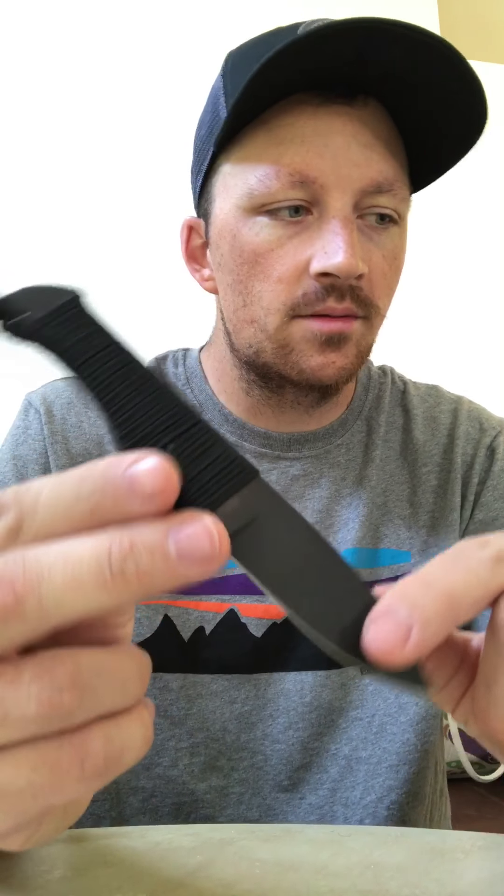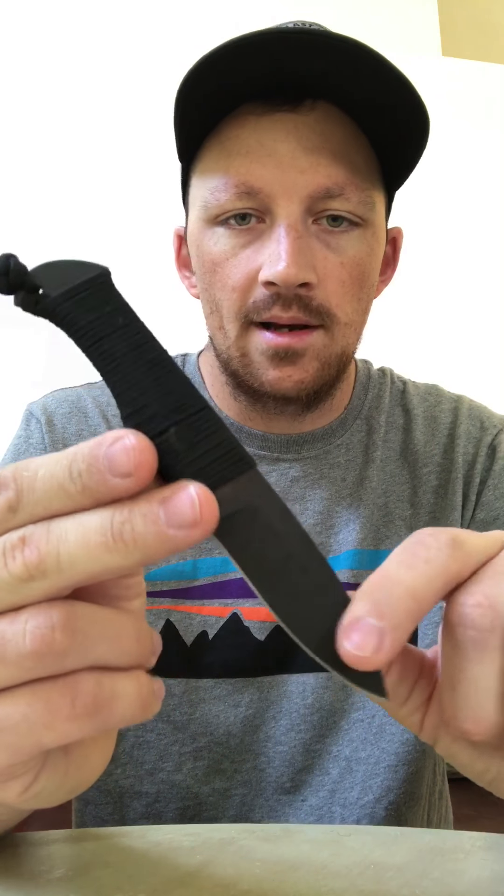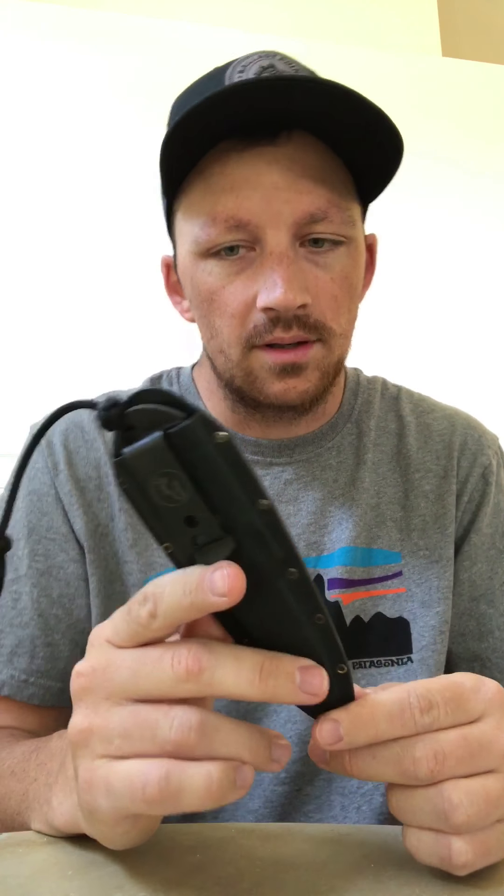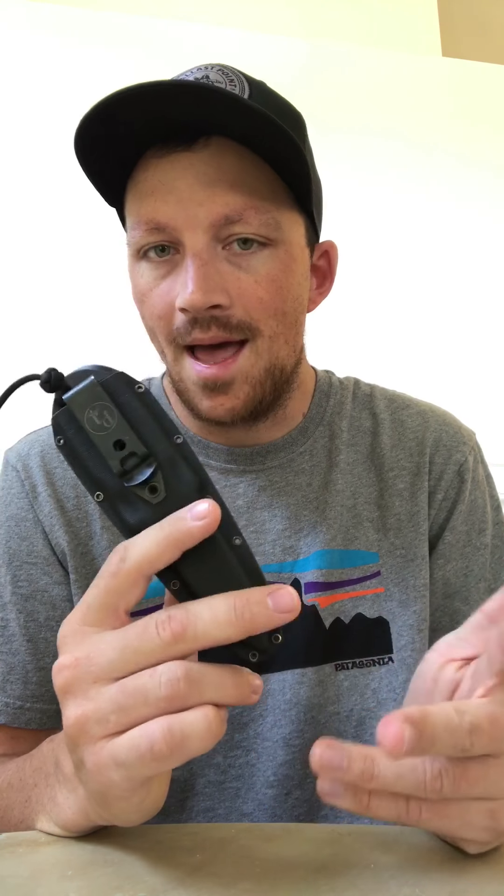This has probably replaced 85% of what I carry on a daily basis, even though it's kind of wishy-washy on the rules for fixed blades in California. At least when it's in the sheath and all you see is this clip, it kind of looks like a folder. I don't recommend breaking the law, of course, but you'd probably get away with this.